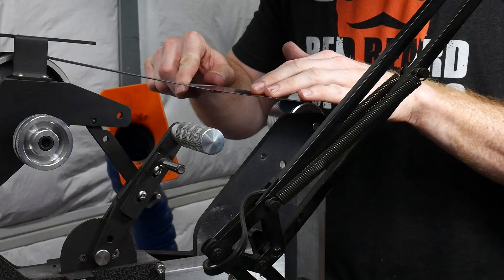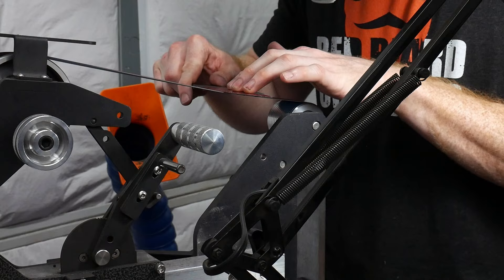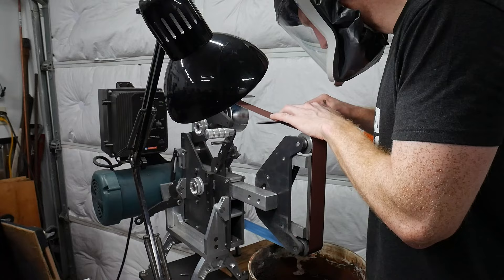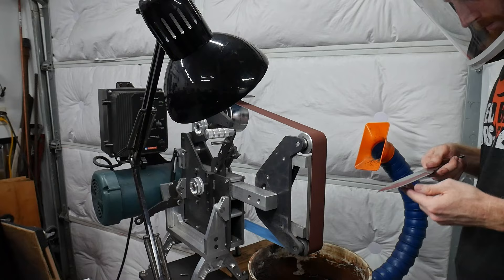With the flat grind done, I moved to the slack belt portion of my grinder to put in a convex grind on the edge. This apple seeding geometry only extends about three quarters of an inch up the bevel. I applied some Sharpie to the blade in order to track this progress towards the spine.